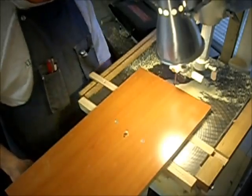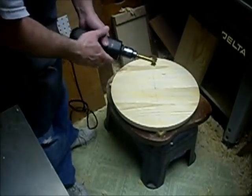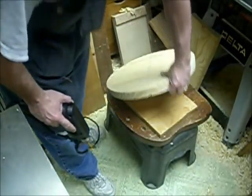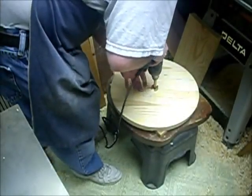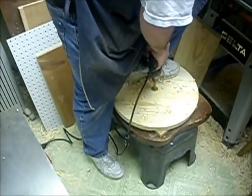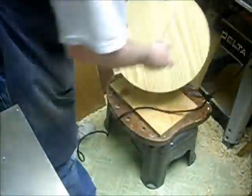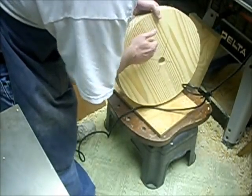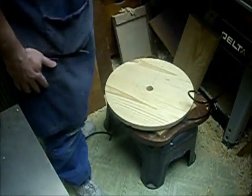The circle-cutting jig worked out all right. I've got a one-and-a-quarter-inch Forstner bit chucked up in the hand drill with a backer board to help reduce blowout, and I'm going to bore a hole all the way through this bad boy. Not bad — a little bit of tear-out but nothing I can't live with.